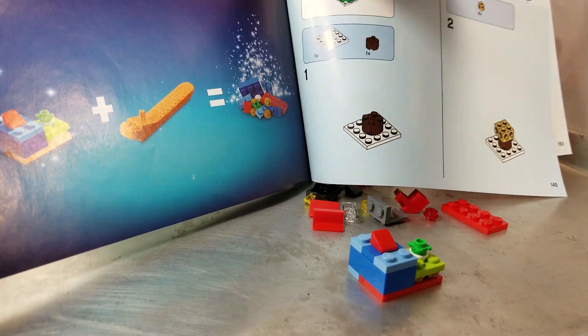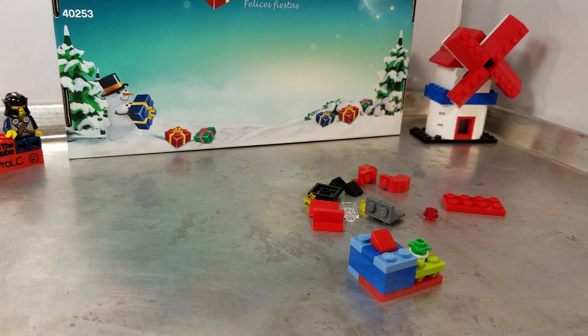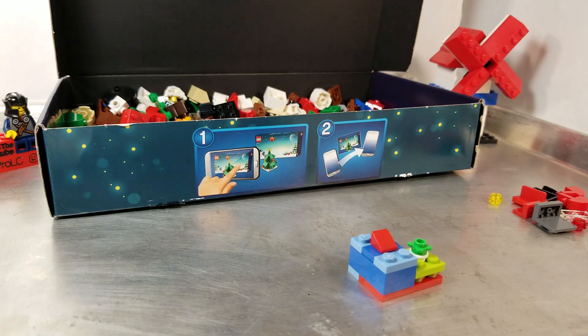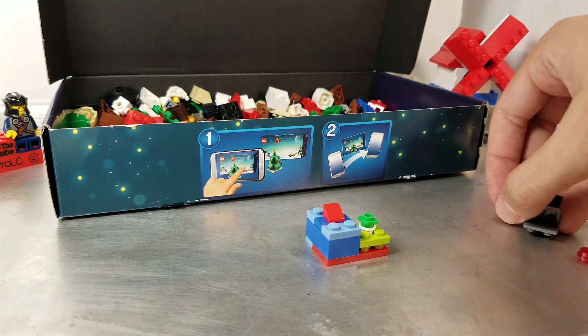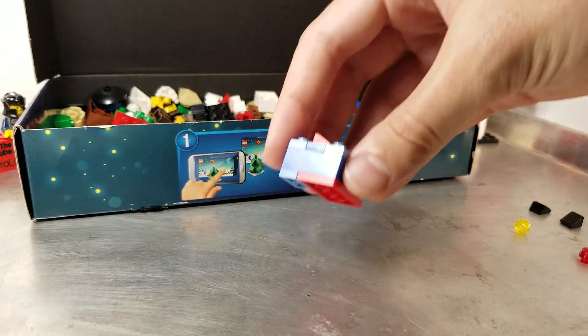I was a little surprised because I'm taking apart the presents, and I was thinking, oh, won't it be cute if we put these Christmas presents under the Christmas tree? So I'm going to try and keep them assembled. I'm not seeing anything super obvious with the Christmas present parts.